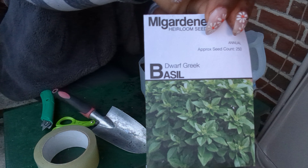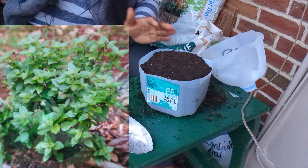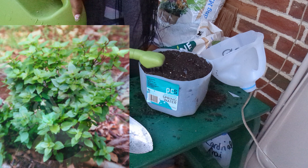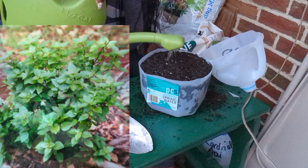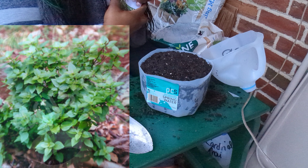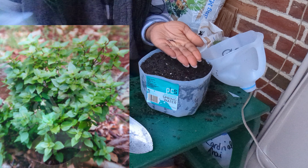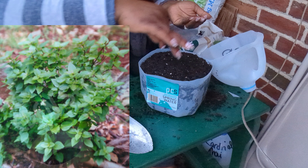The next basil on the list is a little cutie patootie — I'm talking about the dwarf Greek basil. This is a very compact variety, ideal for container gardeners and kitchen windows. Dwarf Greek basil only grows to about six inches in height, but what it lacks in size it more than makes up for in flavor. Its aromatics are strong with hints of mint and clove, and it's great for flavoring sauces, pestos, and bruschetta.